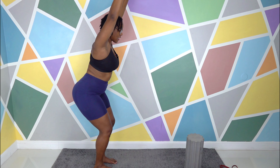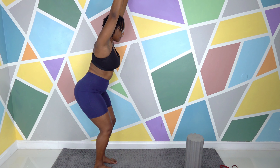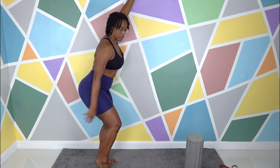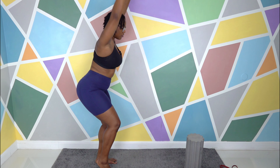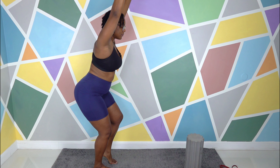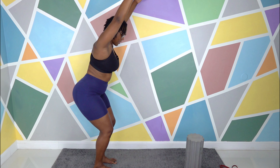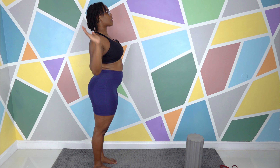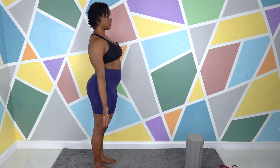Inhale. Exhale — see if you can shift the weight to the left and come up on the right tippy toe. If you're struggling with the chair pose alone, use the wall or grab something nearby to hold yourself up. Inhale. Exhale, drop that right heel. See if you can shift your weight to the right and lift the left heel up. Inhale. Exhale, drop that left heel. Inhale, look up. Exhale, drop the hands — we're back to Tadasana, Mountain Pose.